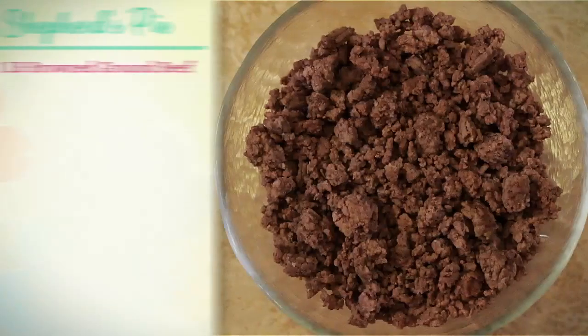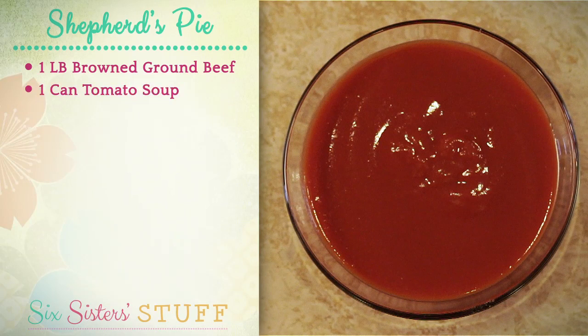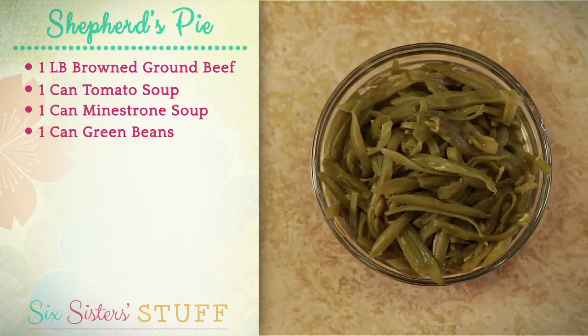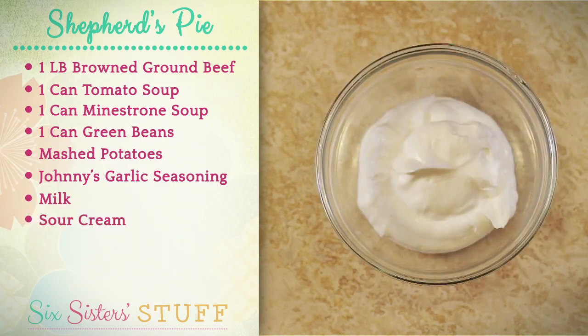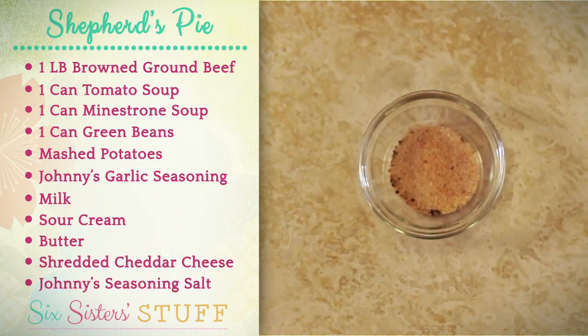Today we're going to get started with a pound of browned ground beef, a can of tomato soup, a can of minestrone soup, a can of green beans, mashed potatoes, garlic seasoning, milk, sour cream, butter, shredded cheddar cheese, and a little bit of seasoning salt.